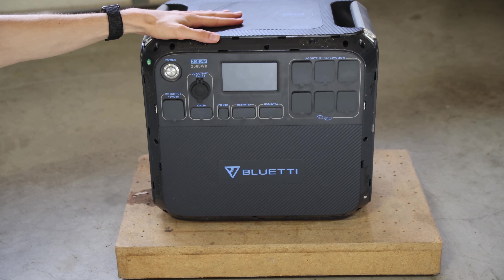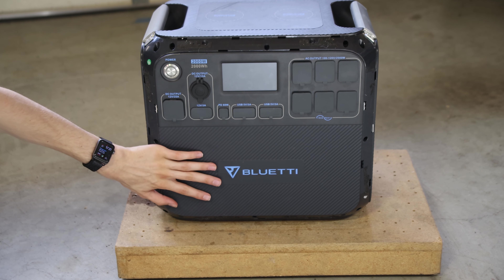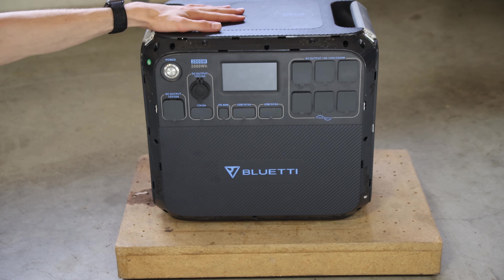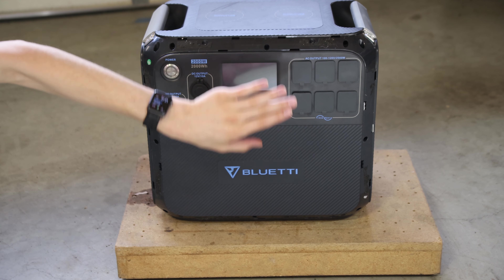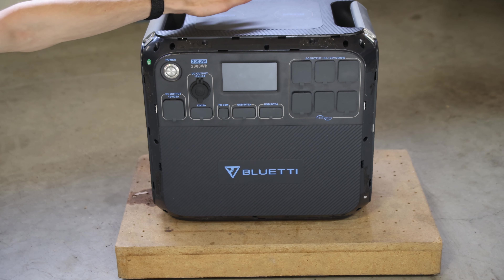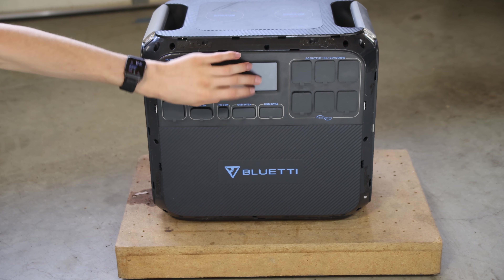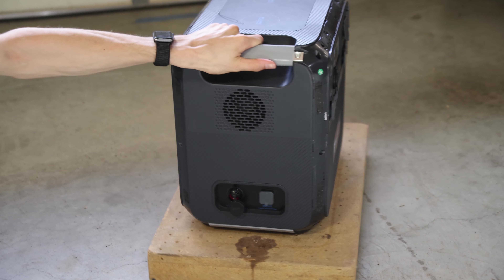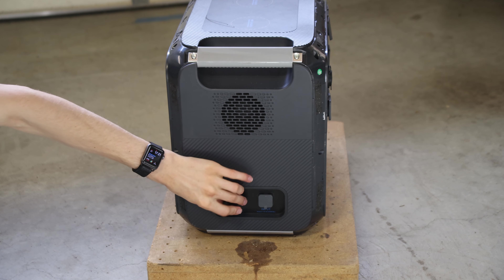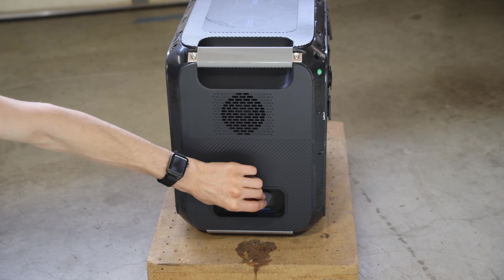This is a BluReady AC200P and is essentially a giant battery bank. Inside it is a 2 kilowatt-hour lithium-ion battery bank cell with an inverter on the top that can output about 2,000 watts via AC outlets, a good amount of watts via wireless chargers, 12-volt outputs of multiple types, a USB-C and a few USB-A's. It can take power in via a solar panel connector, a lead-acid 12-volt battery connector, or a wall adapter.